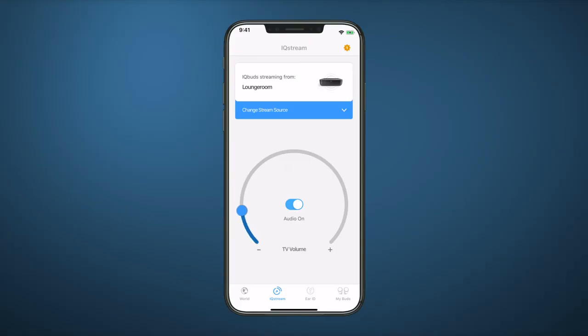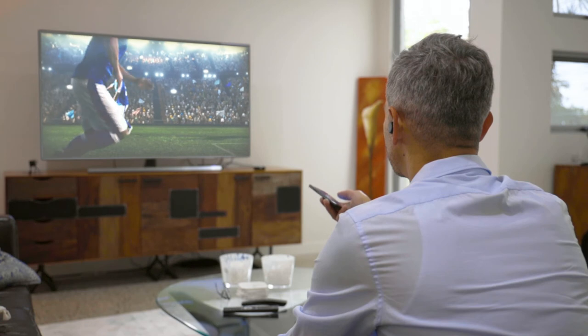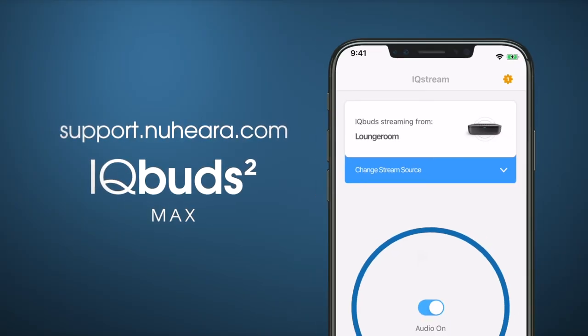Use the TV slider control to adjust volume. We hope you enjoy this totally immersive TV experience with IQ Buds. For more helpful tips, please visit support.nuheara.com.